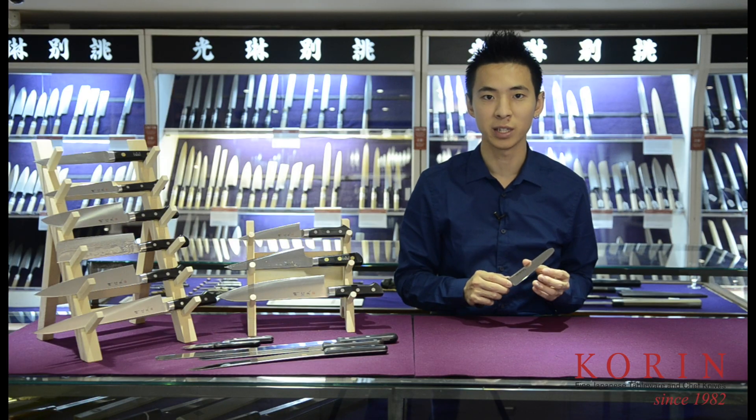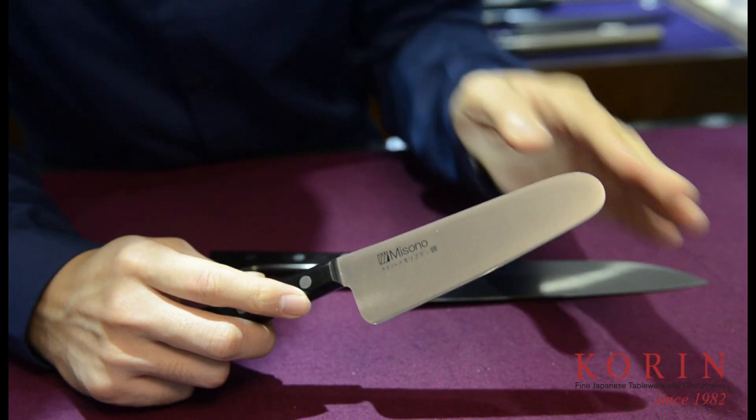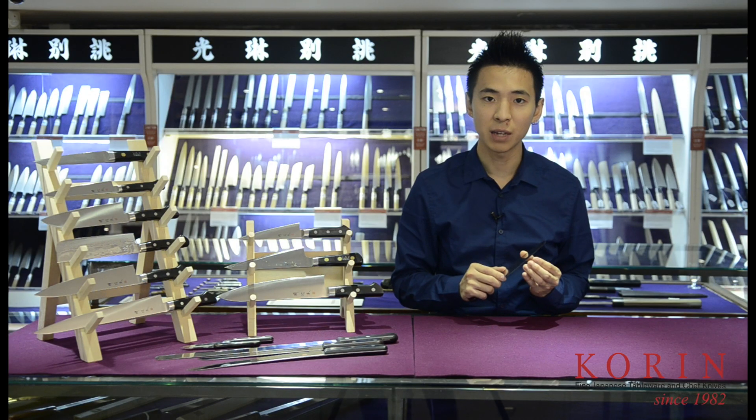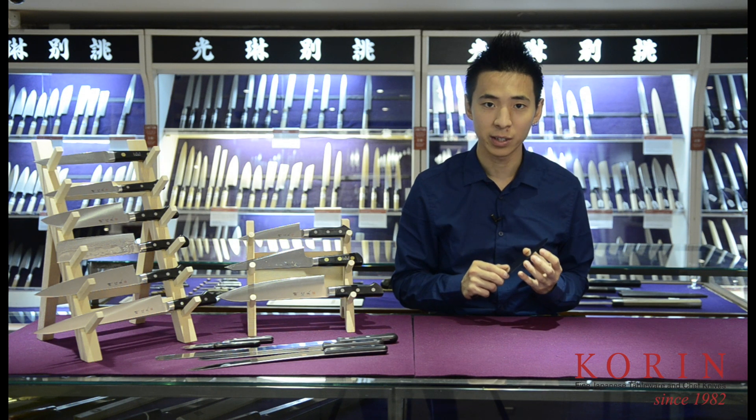Finally, we have the child's knife. This knife is designed based on the shape of a santoku. However, it does not have a pointed edge, which allows for safer handling. The child's knife still has an extremely sharp blade, so when your kids are handling this knife, adult supervision is still required.